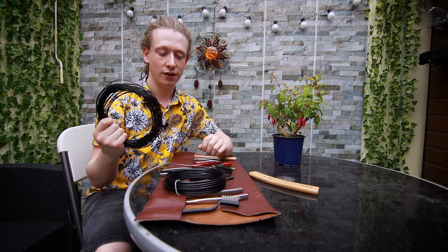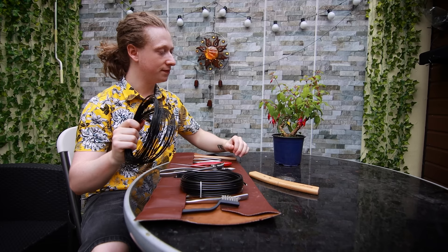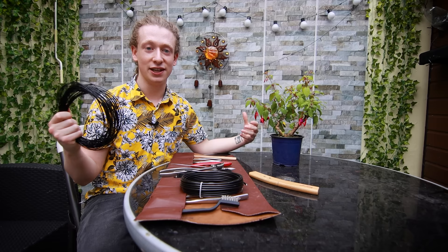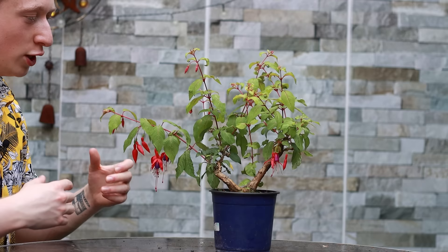If you wish to, you can keep on hand some aluminium bonsai wire at various gauges, but personally I find with the fuchsia I much prefer to go with the clip-and-grow method versus wiring, as the fuchsia doesn't really like to be wired. It can be wired, but you have to be very delicate and careful. I'll keep some wire on hand in case I decide to wire a branch, but most likely I won't be wiring.